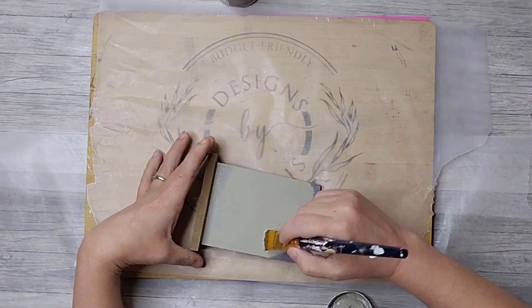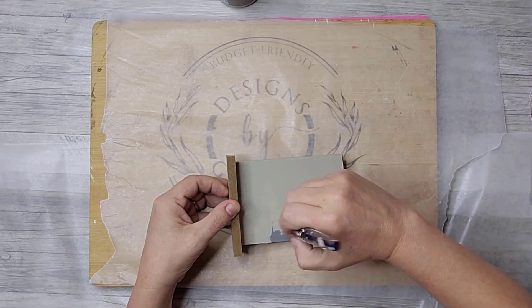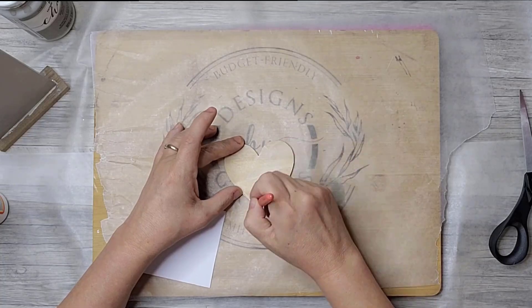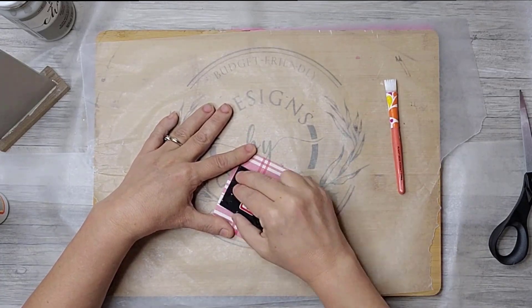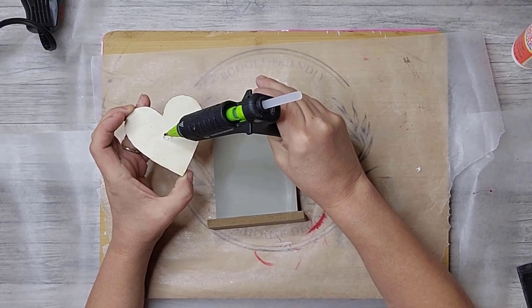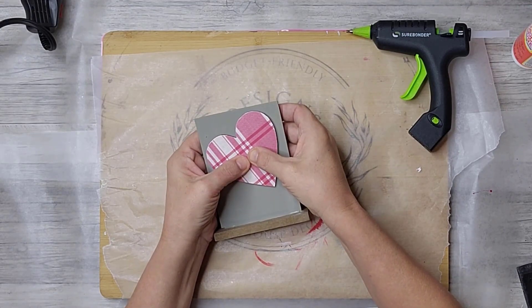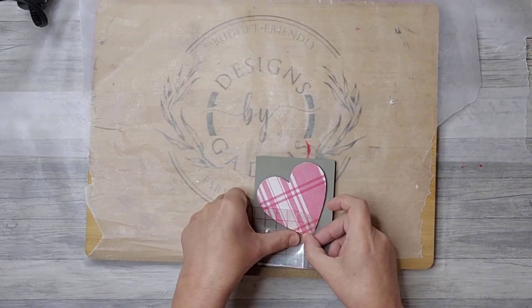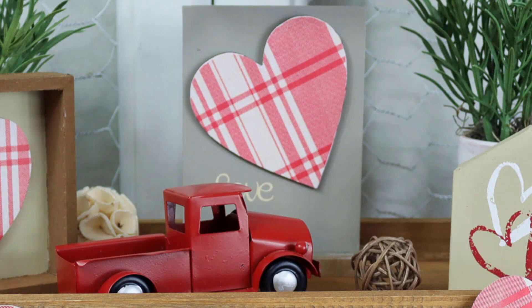I painted this little sign I had used for a previous project with Folk Art Castle chalk paint and Mod Podged more of the scrapbook paper onto another wooden heart. Once everything was dry, I glued the heart onto the sign and used my Cricut to cut out the word 'Love' in a tan vinyl. And just like that, I have this adorable Valentine's piece for a tiered tray.